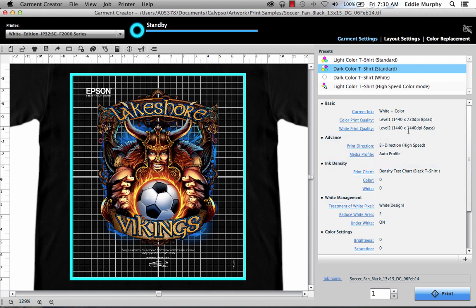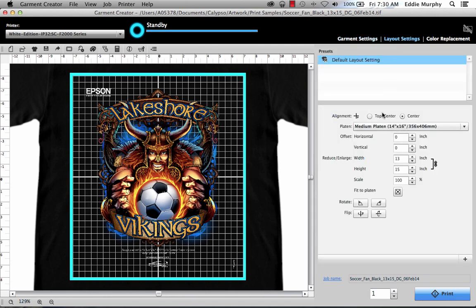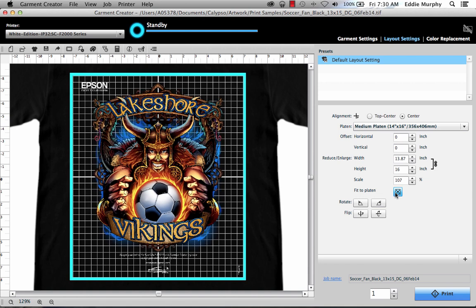If you need to resize or move your image, you can use the tools under the Layout Settings tab. Here you can center your image, choose your platen type, change your horizontal or vertical orientation, enlarge or reduce your image, automatically fit it to platen, and rotate or flip your image.